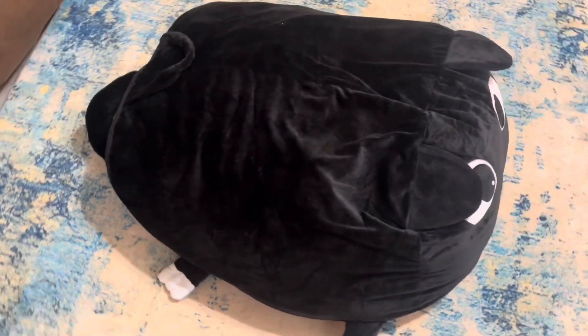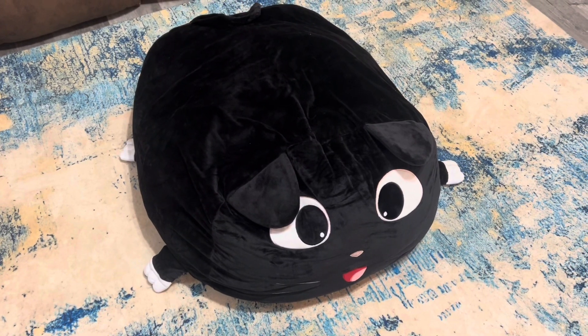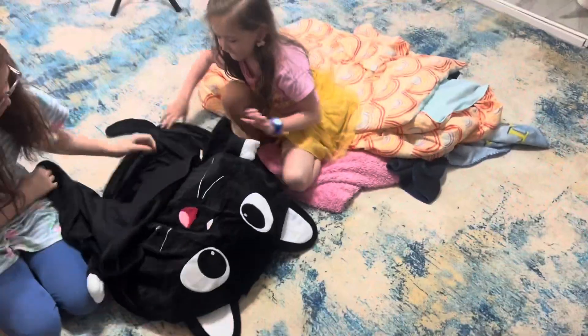You can store all kinds of things in it like stuffed animals, shirts, blankets, coats — anything that's soft you can store inside and make it a bean bag.